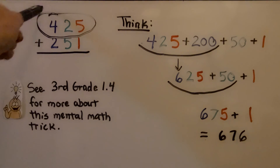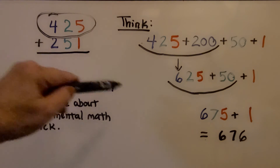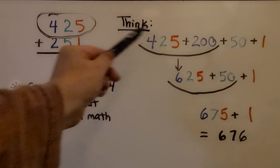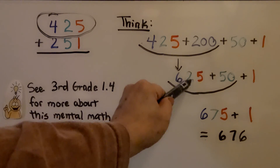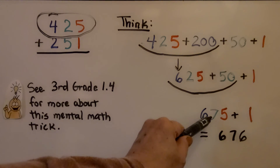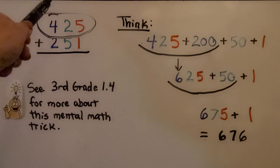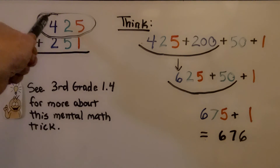Here we have 425 plus 251. We start with the first addend, 425, and we think we need to add 200 to it. 425 plus 200 is 625. Now we can add the 50 — 625 has 2 tens plus 5 more tens, which would be 7 tens. We have 675. Now we just need to add the 1. We have 676. Do you see how I started with the first addend and slowly added each place value counting up?